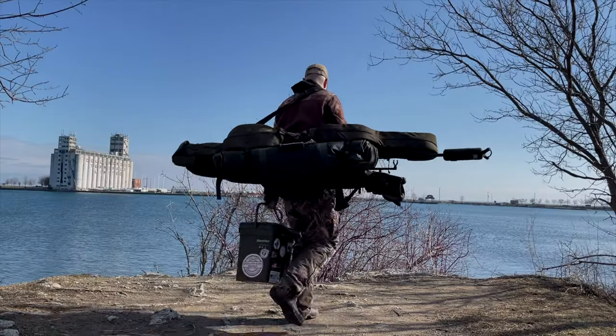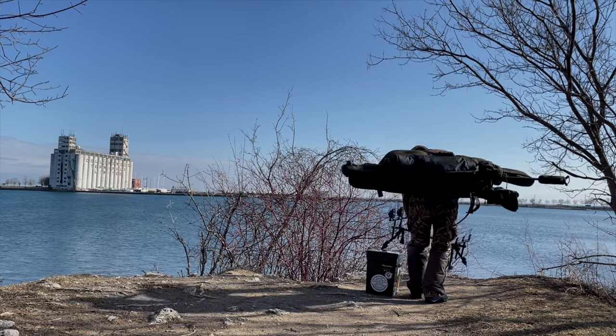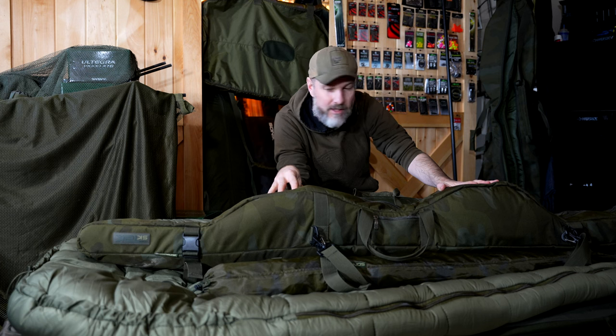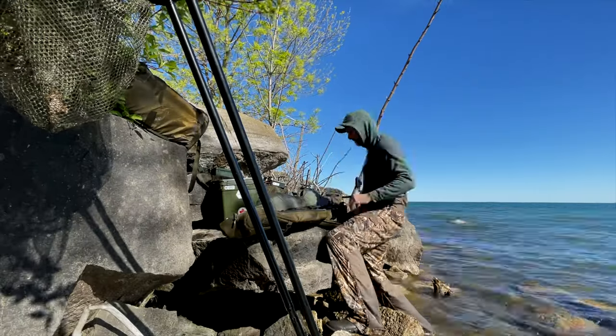Most rod sleeves out there just hold your rods and reels and protect them from damage when in transport. This thing can hold my whole small setup, so if I want to get out there quick I just grab this — it's fully loaded. This is the 10 foot version; I liked it so much I did pick up the 12 foot version for my bigger rod setup as well.